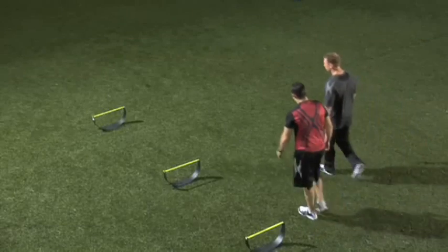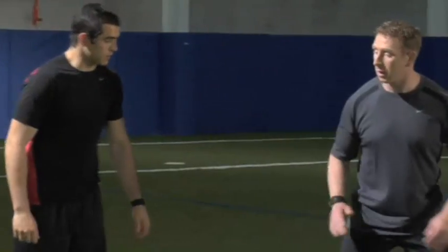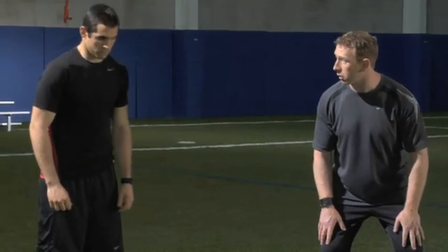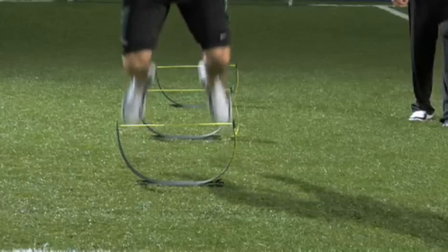Now come on back. Now we're going to try to make this a little bit more dynamic. It's the same idea — you're going to be explosive. Drive forward with your arms. As soon as your feet hit the ground, bang, you're right over the next hurdle. We stick our final landing after the third hurdle. You ready? Let's see it. Right over and stick. Good.